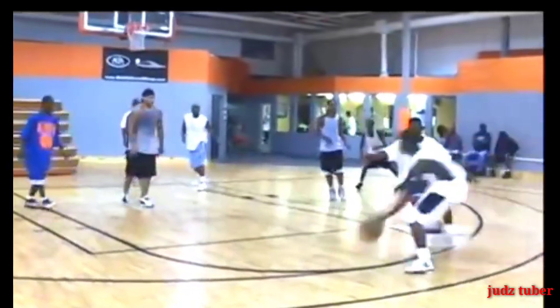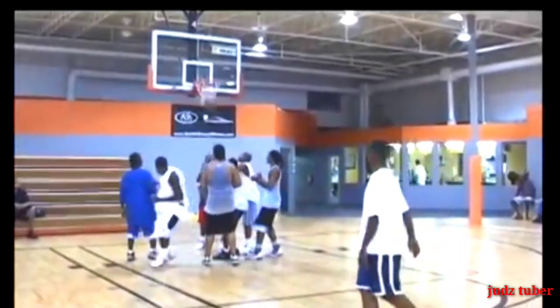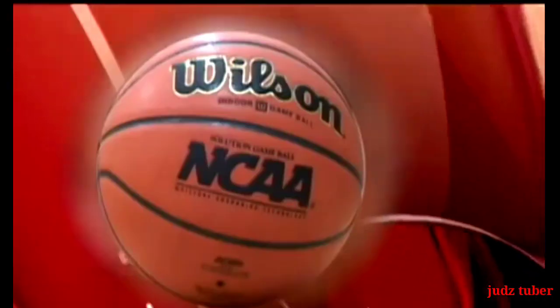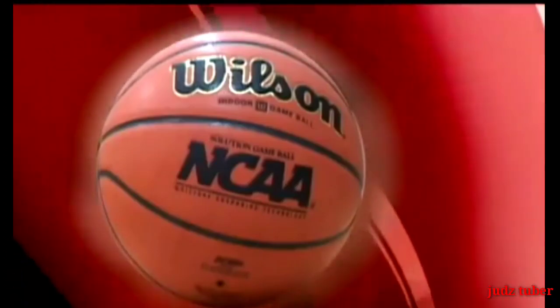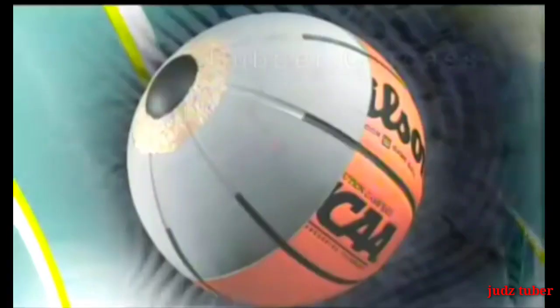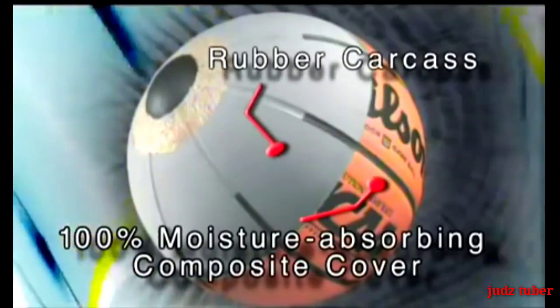We're going into the Wilson factory to have a look at the way they make the official NCAA men's and women's game basketballs. The NCAA basketball is composed of three sections: a wound, air-filled bladder, a rubber carcass, and a 100% moisture-absorbing composite cover.